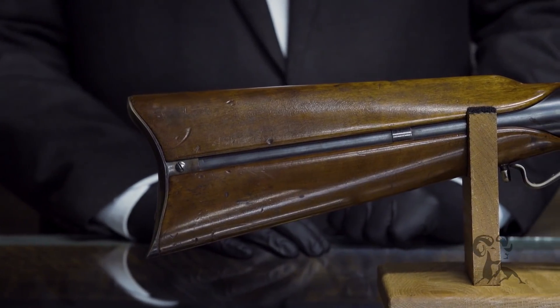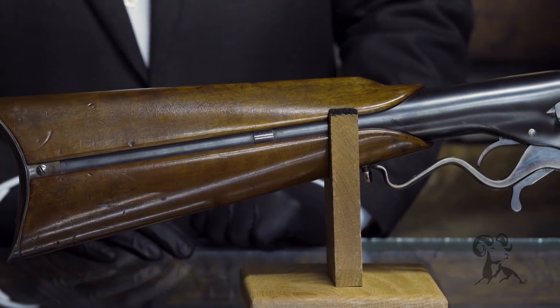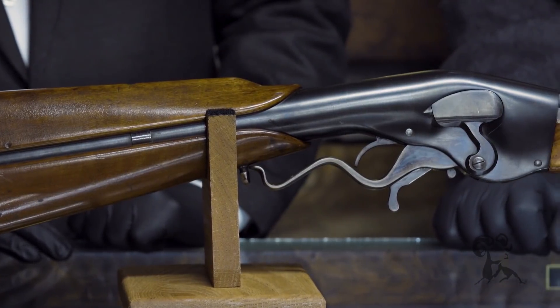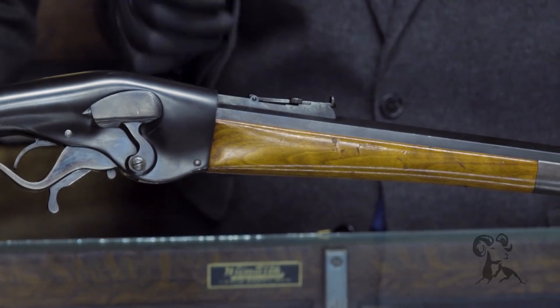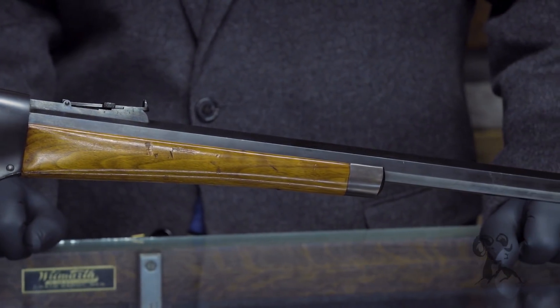Now, these were mostly a .44 caliber. The early ones were a .44 caliber low powered, about like a .44 Special — the .44 Evans was the actual cartridge. Then they had an improved .44 Evans, which had the power of close to like a .44 Magnum at the end, so that gave the sportsman more power.